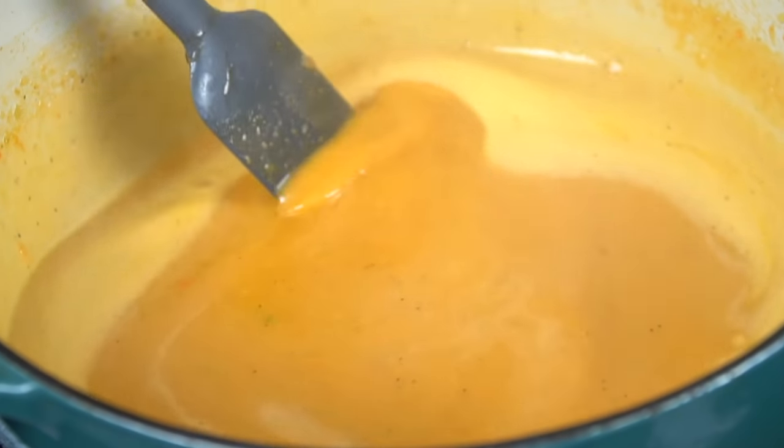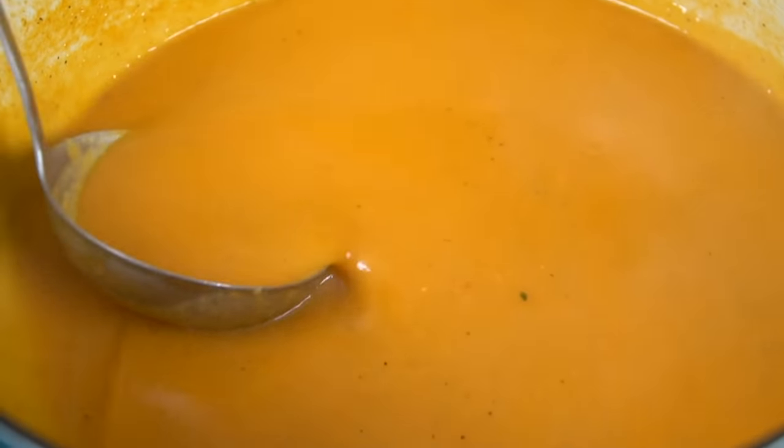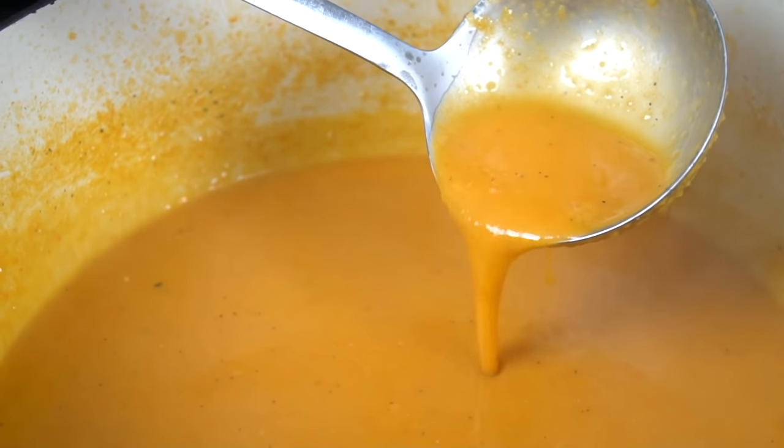You want to blend this until it's nice and silky, smooth, and luxurious — like a lobster bisque should be. Nice, beautiful color. That looks like heaven.